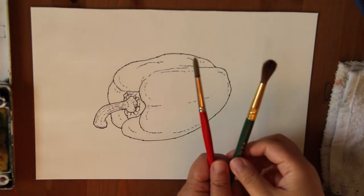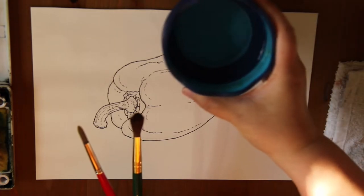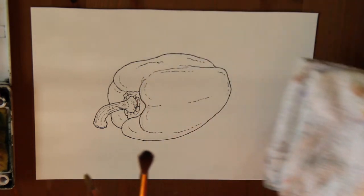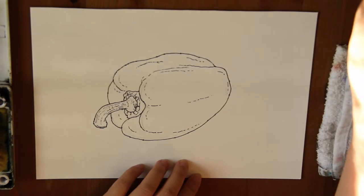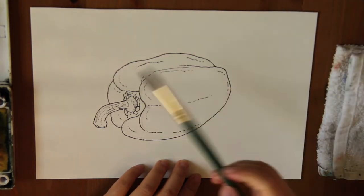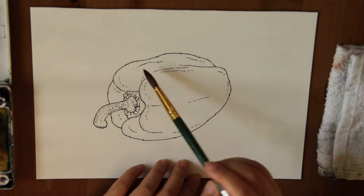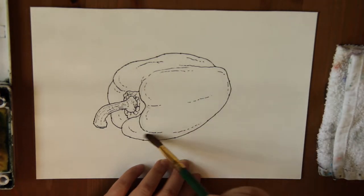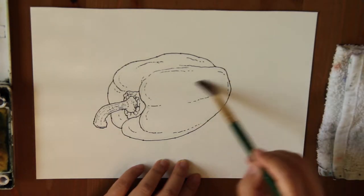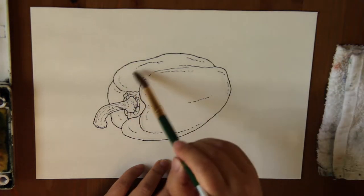Now I'm going to start painting. I'm going to use my two round brushes, number 12 and number 8, and I have my water container and a wet towel. First I'm going to use water to wet the surface of the pepper on paper. I want the paint to spread out nice and smooth — you won't get dry brushing when you wet your paper first before you put the paint on.